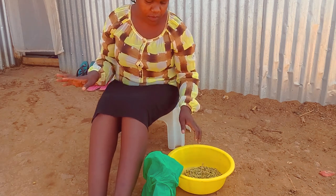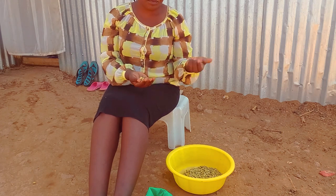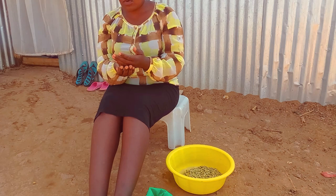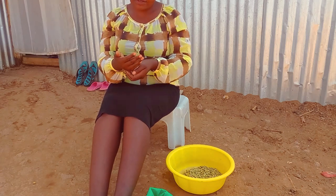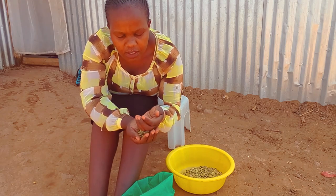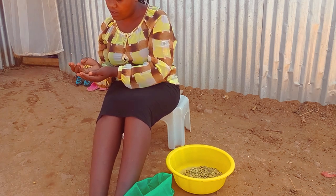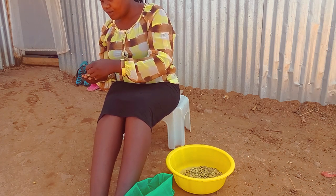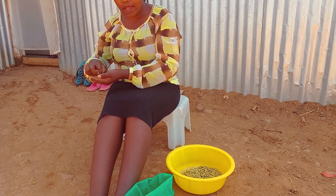I'm done sorting — they were not so many but they're enough for us. I'll soak them first as I said, and then cook them in the evening. Let's go inside so you can have a look at what I've been telling you. I hope you are working hard wherever you are — in this life you must work hard for everything that you do.